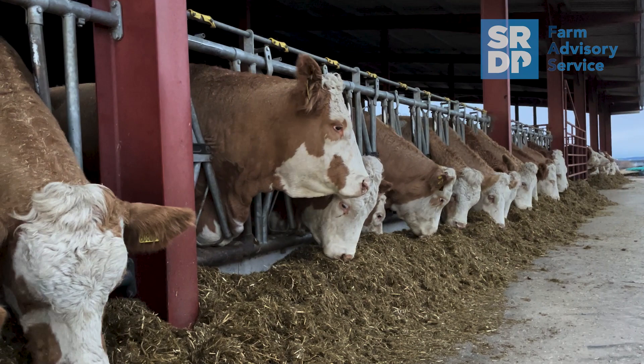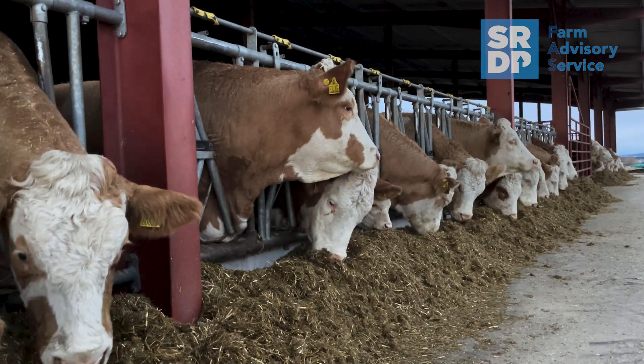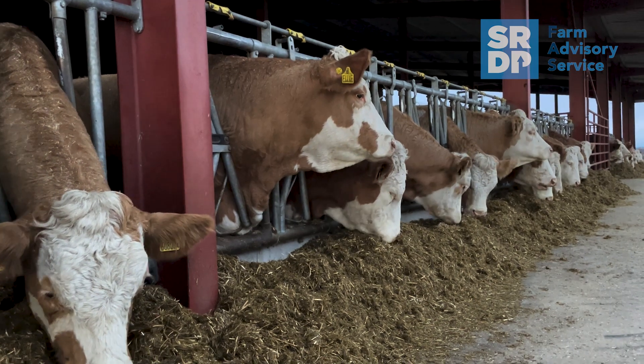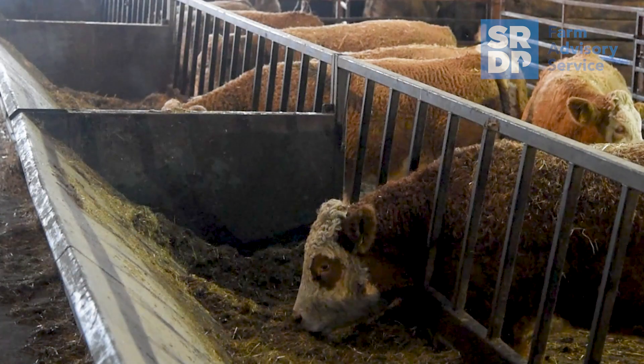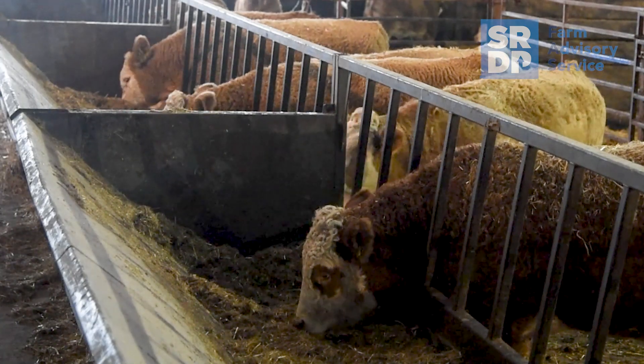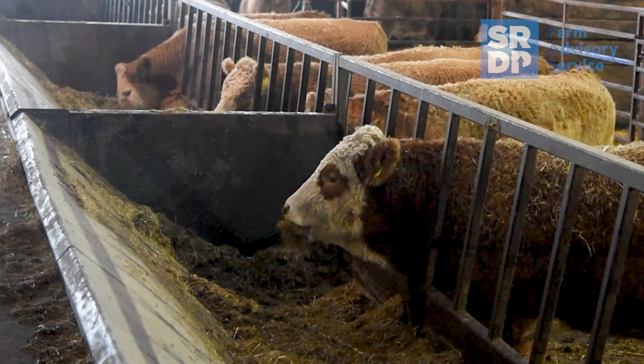The main benefits we've had from using the Ritchie Beef Monitor is that we've managed to get as close to dead weight as achievable from our cattle, and we can also see if there's been any change in their diet and how that relates back to finishing performance. The big benefit is you don't have to handle cattle to know what they're doing in terms of daily live weight gain. We've been able to see any changes in husbandry or diet instantly.